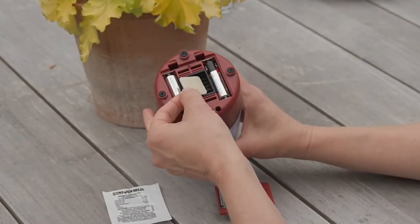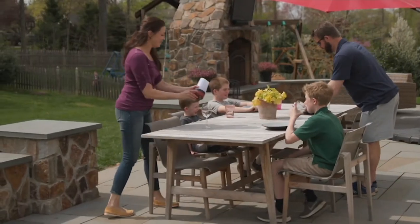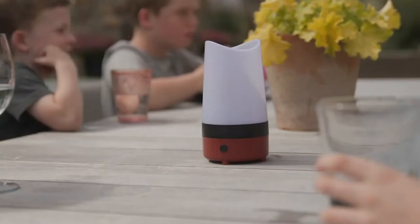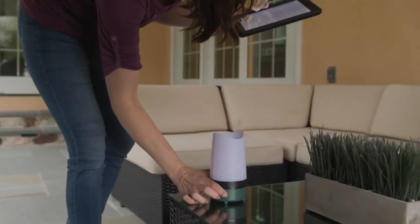Pop in those two AA batteries for each one. You've got six hours of complete mosquito-free enjoyment. Maybe one or two might get in, but they're not going to be swarming like they usually are. 17389 is your item number.